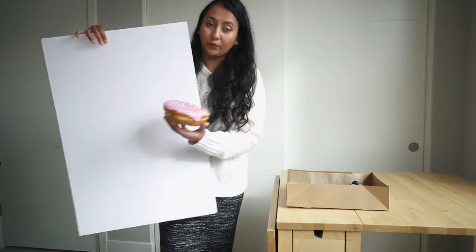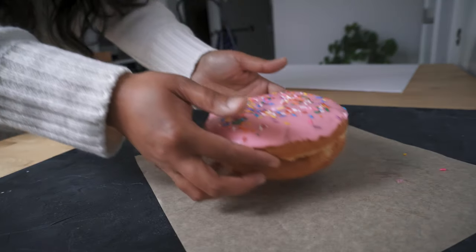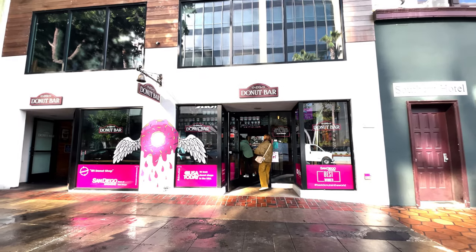Today I'm going to show you how to photograph one doughnut five different ways. Hello everyone, this is Amrita Bordike and welcome back to my channel. If you're new here, I'm a physician, photographer and filmmaker. Today I wanted to do something fun and I have got these amazing doughnuts from one of my favorite doughnut places here in San Diego. I can't wait to shoot with them and show you five different ways of shooting the same doughnut. So let's get started.